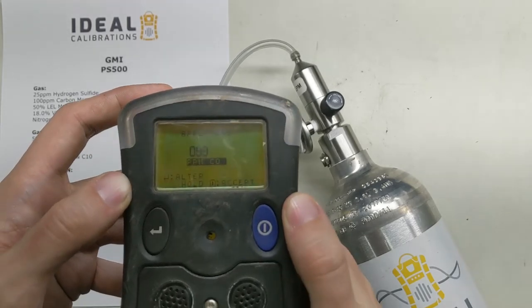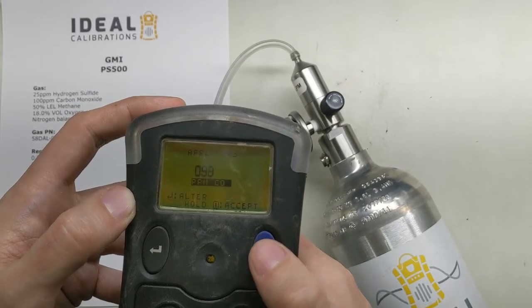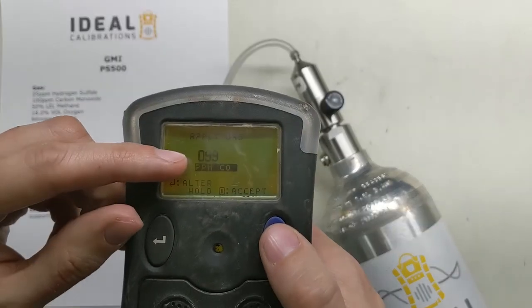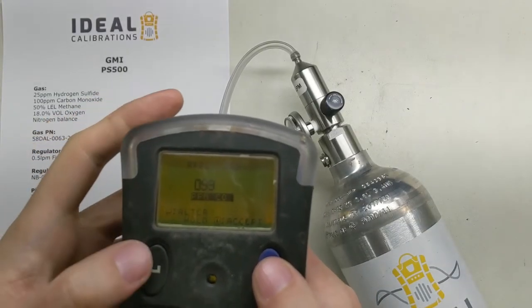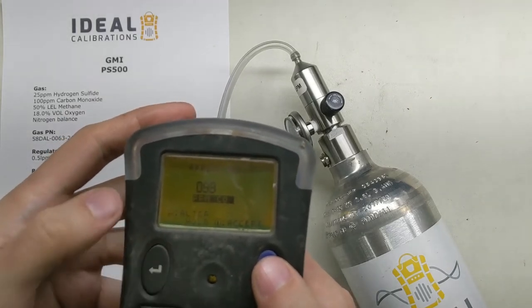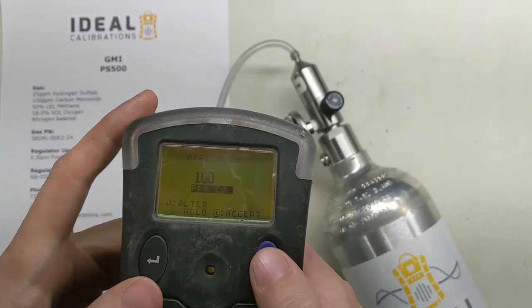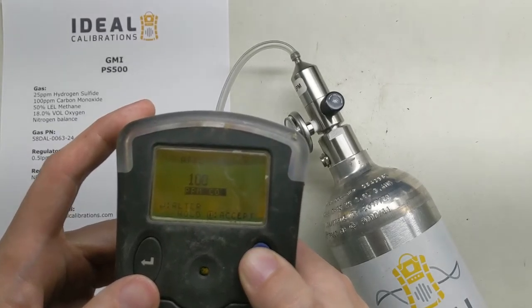CO reads 100 — good. It's going down a little, now it's stable. Press and hold to accept. Now you can see it's going between 99 and 100. Use your best judgment: if it's spending most of its time on 99, press the button once to get it up to 100. But don't press it too much or you'll go past and have to come all the way back down. It's mostly staying on 100, so I'll press and hold to accept.